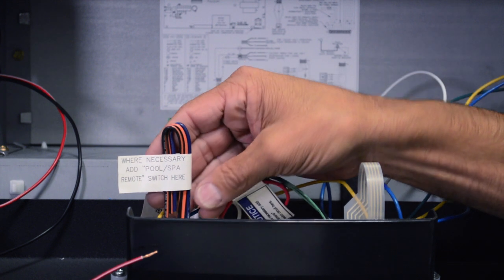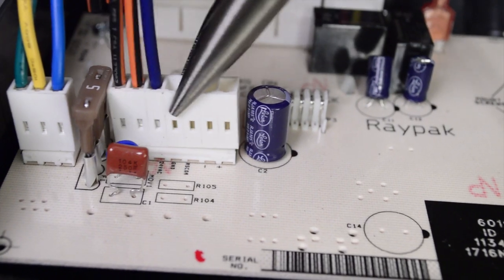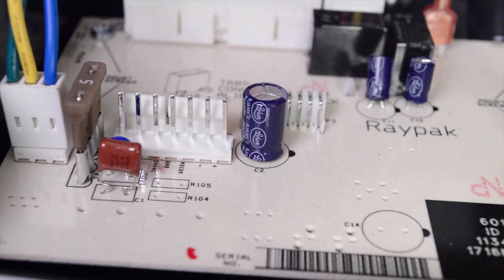Locate the seven-pin remote interface harness on the PC board. Using the needle-nose pliers, carefully pull the harness from the P8 connector on the PC board.